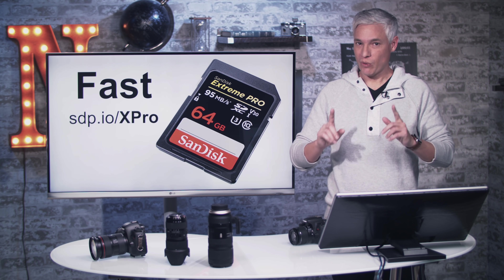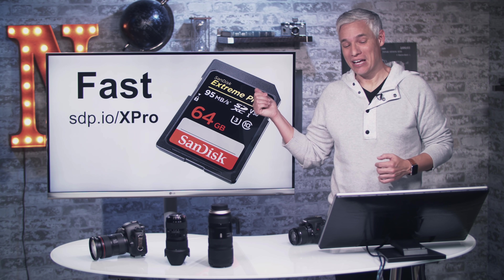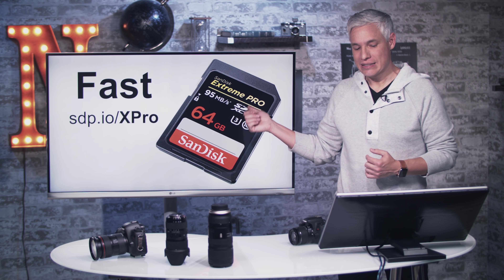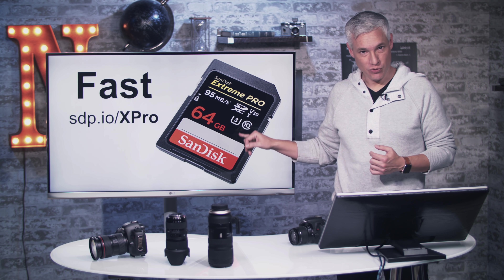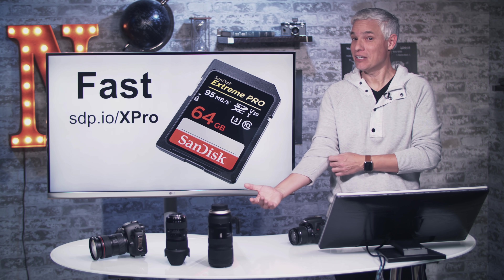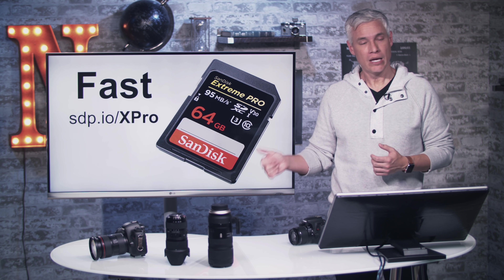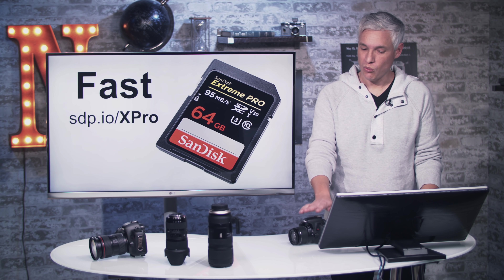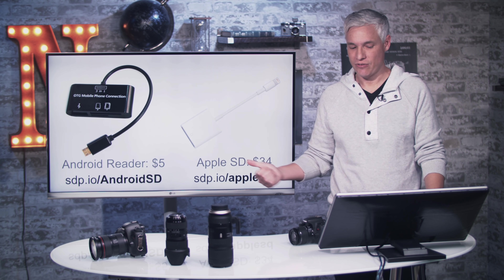If you're shooting sports or wildlife and you'll be taking a lot of action shots, or you just have an unlimited budget, I suggest you get a fast card. The fastest you can get for the T7i is the SanDisk Extreme Pro. Get whatever size your budget allows — 64 gigs is not too big, 128 gigs is fine too. You do not need to buy a UHS-II card; this camera only supports UHS-I, so UHS-II is okay but you won't benefit from the extra performance.